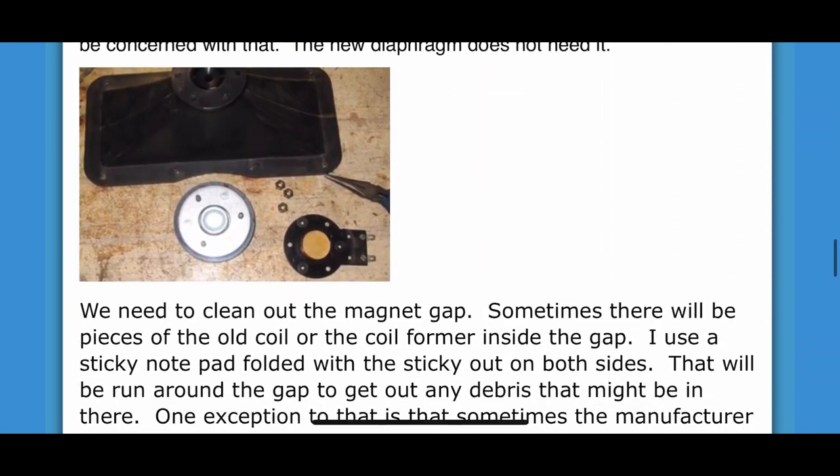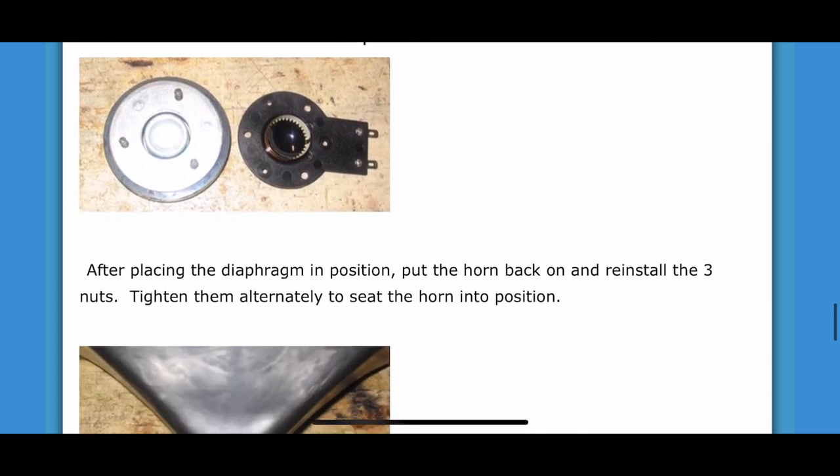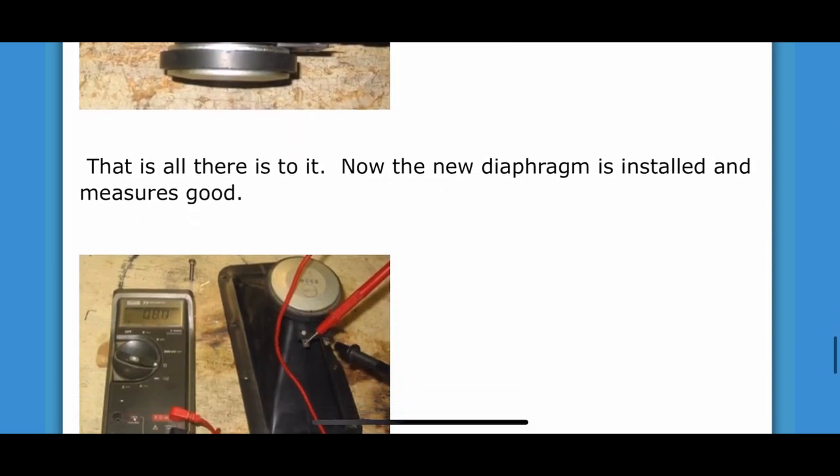One thing that threw me off is my tweeters did have ferrofluid. So if you see some brown goo, just leave it alone — just swap the diaphragms and call it a day.